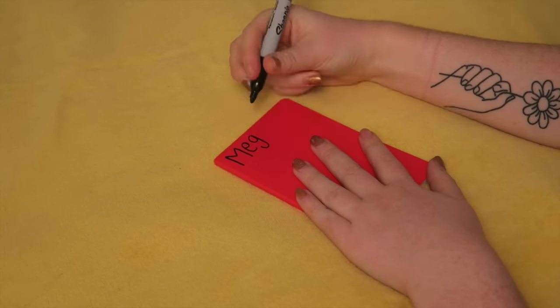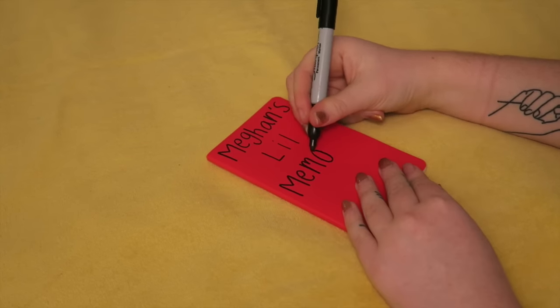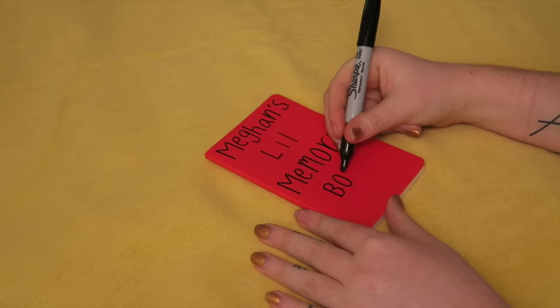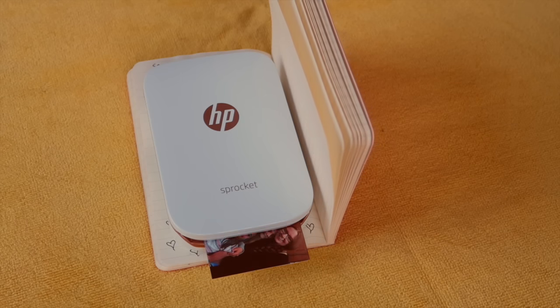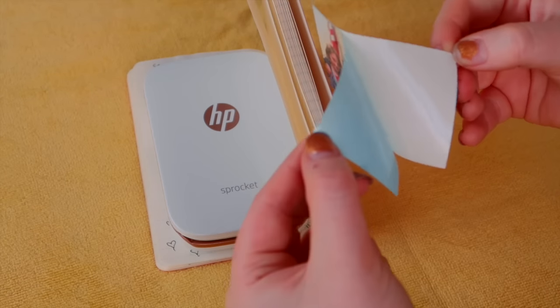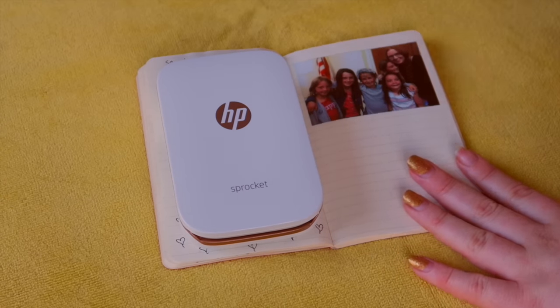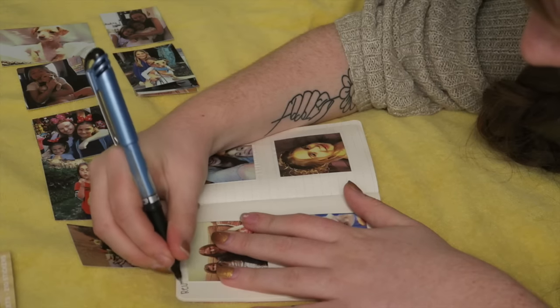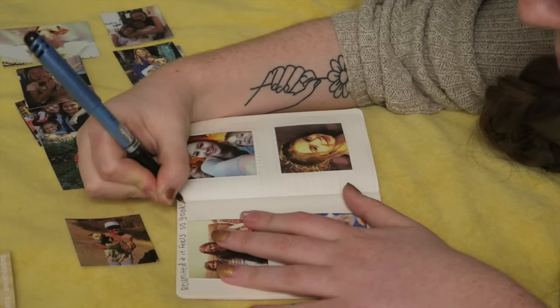Speaking of memories, let's make some gifts with them. The second gift idea is going to be a mini scrapbook. First things first, you need a book to work with — I got this mini Moleskine from Target in a pack of two for about three dollars. This is going to be a memory book for the girls I babysit for, so I addressed it to them at the bottom. Then using my Sprocket, I printed out all the photos I wanted to use. They have an adhesive backing so you can just stick them on like a sticker, or use glue if you printed on regular paper. After sticking them down, I wrote little notes next to the photos about the memories behind each picture and drew little doodles.